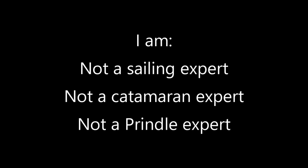This is just a short video to hopefully help some other people eliminate the confusion with the rudder lines on the Prendel 16 that I experienced. I'll note I'm not a sailing expert, not a catamaran expert, and not a Prendel expert.